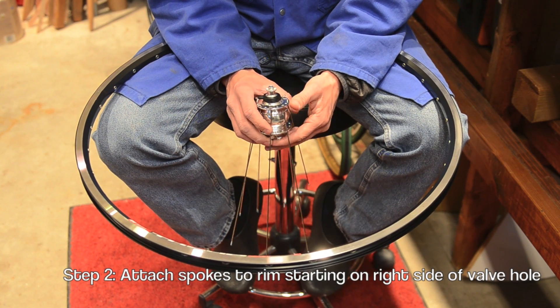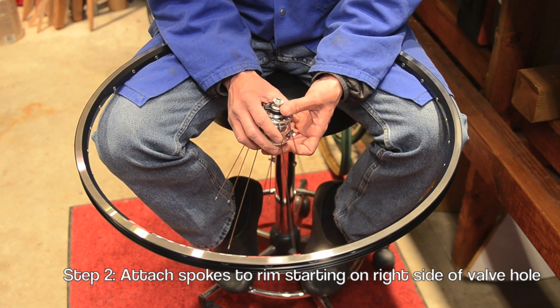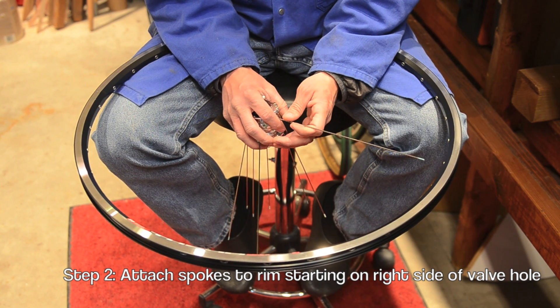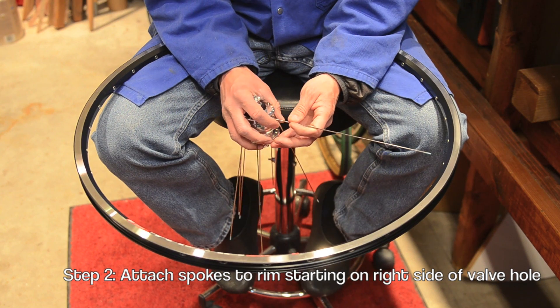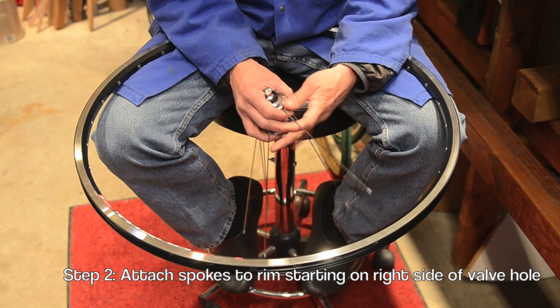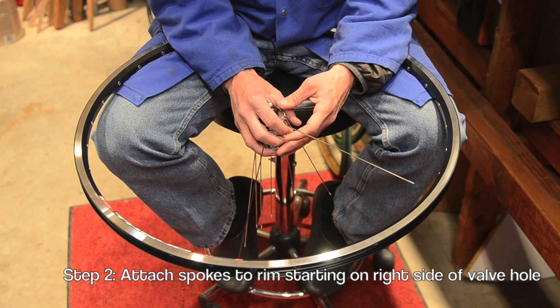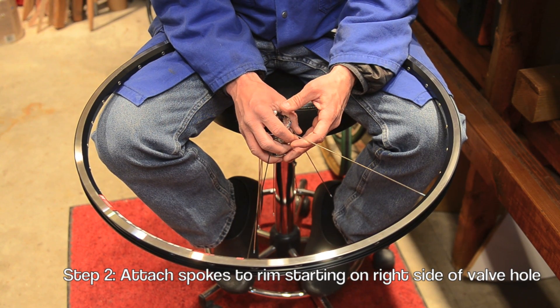Now that we have the first set of spokes installed in the hub, we're going to begin the lacing process. This is a really important part of the wheel building procedure. It's the first spoke — it's very critical that this spoke is inserted into the spoke hole directly to the right of the valve stem, like this.